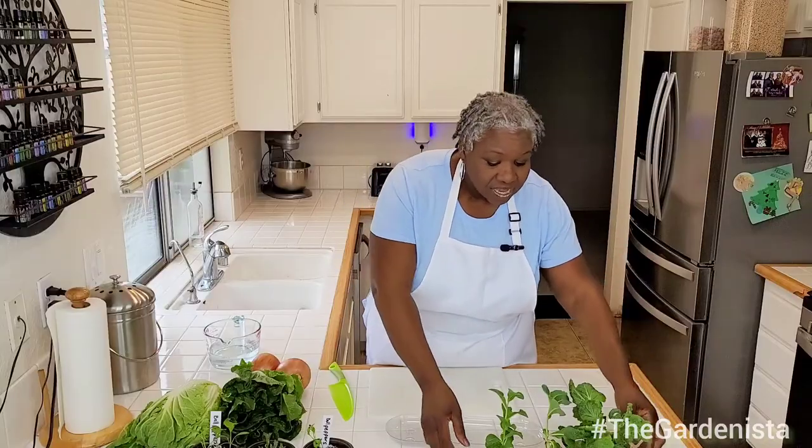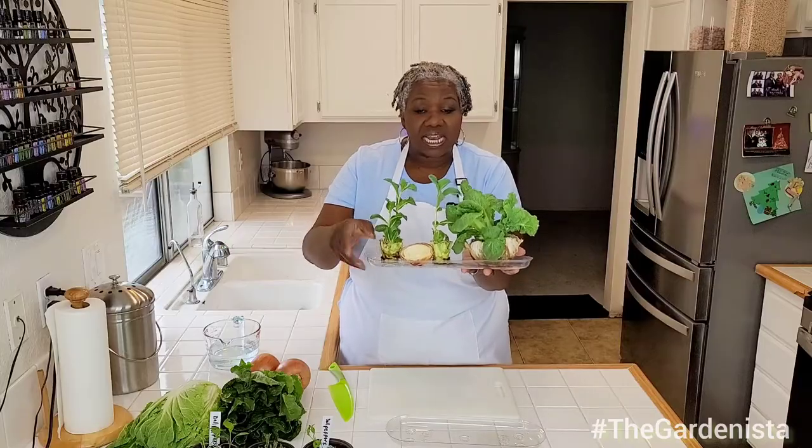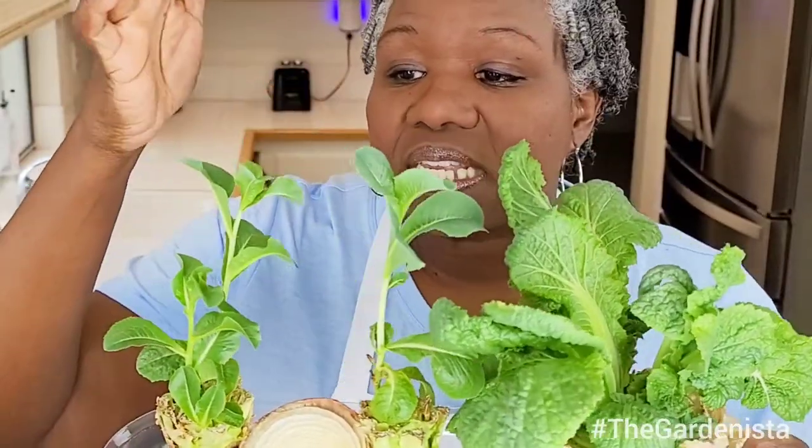So let's get started. The first thing I want to show you guys is something that was already in my window. This is some cabbage, this is lettuce — and I'm going to come up close. But it was right here in my kitchen window. This is cabbage, this is lettuce, this is some onion that I just cut, so there's no action yet. But yeah, this is what's growing right now. This is all kitchen scraps. I will show you a few things that are not kitchen scraps that I started from seed, but I don't want to get ahead of myself.